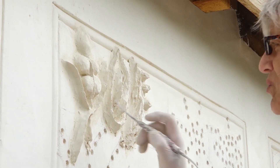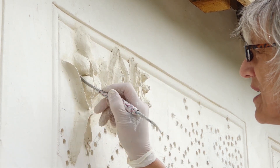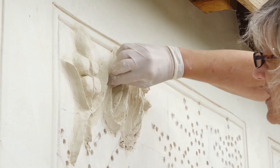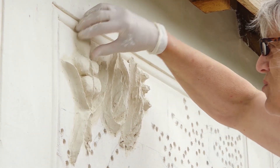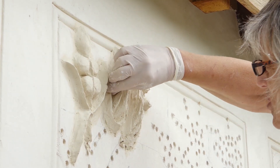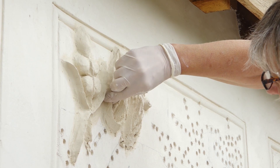Both of these spatulas I had made for me by a blacksmith. The first ones I got in Venice — the traditional stucco spatulas. And then I took them along to a very good blacksmith I know and said, could you copy them? And so I have several.